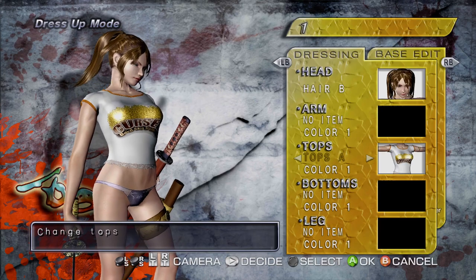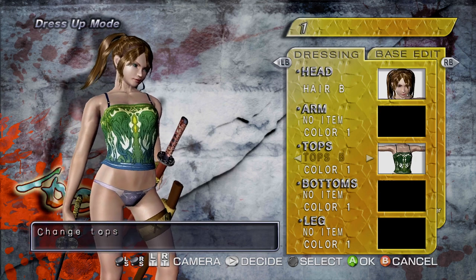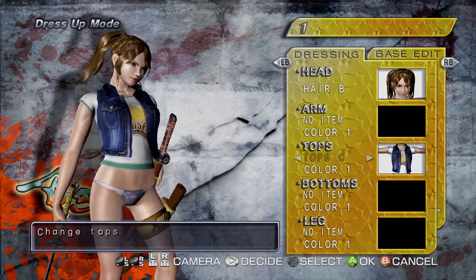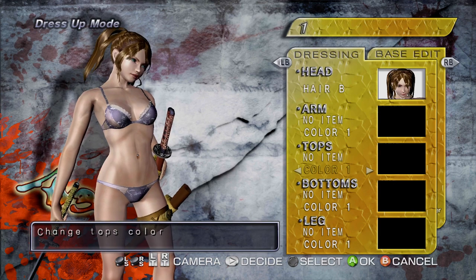Don't like the bikini and cowboy hat that's become the trademark of the series? You can change what the girls wear in dress-up mode. As you level up your characters or complete quests — which are like mini-challenges — you'll unlock more costumes and skins. And you'll always get points for customization.